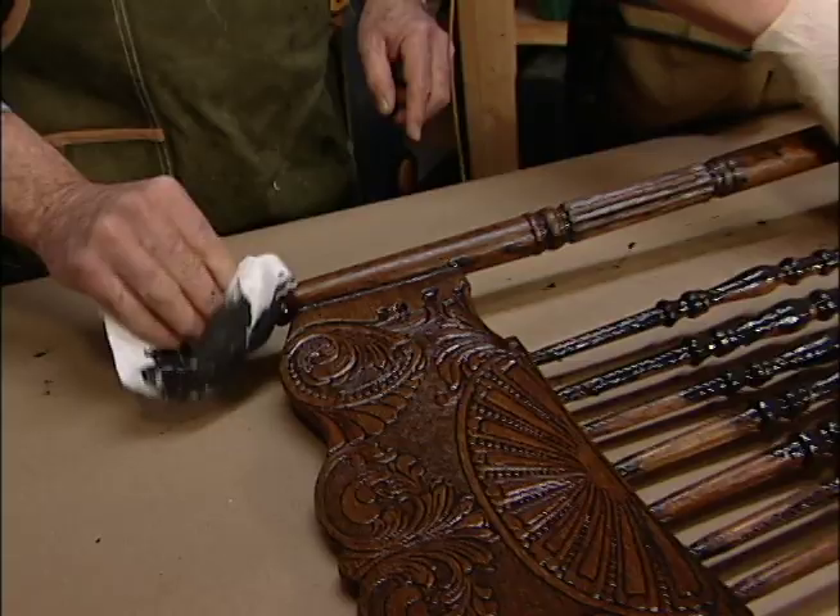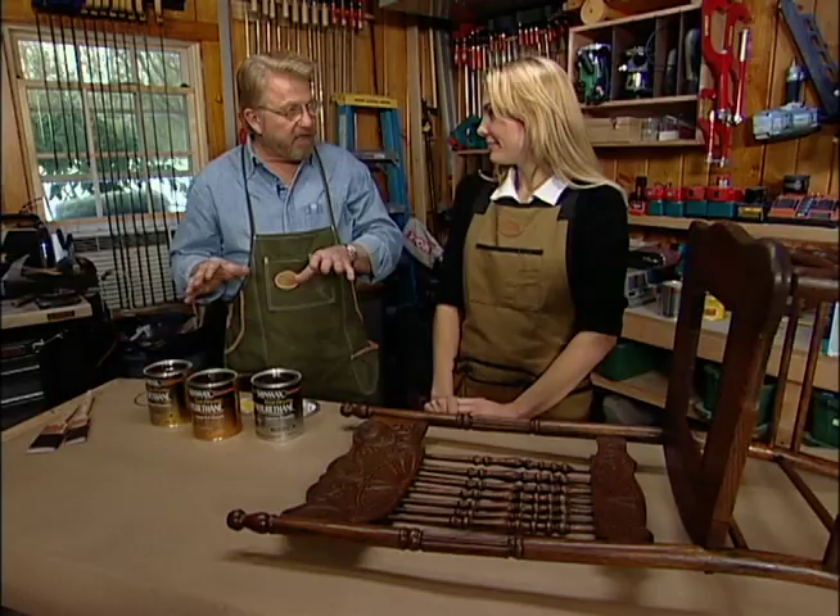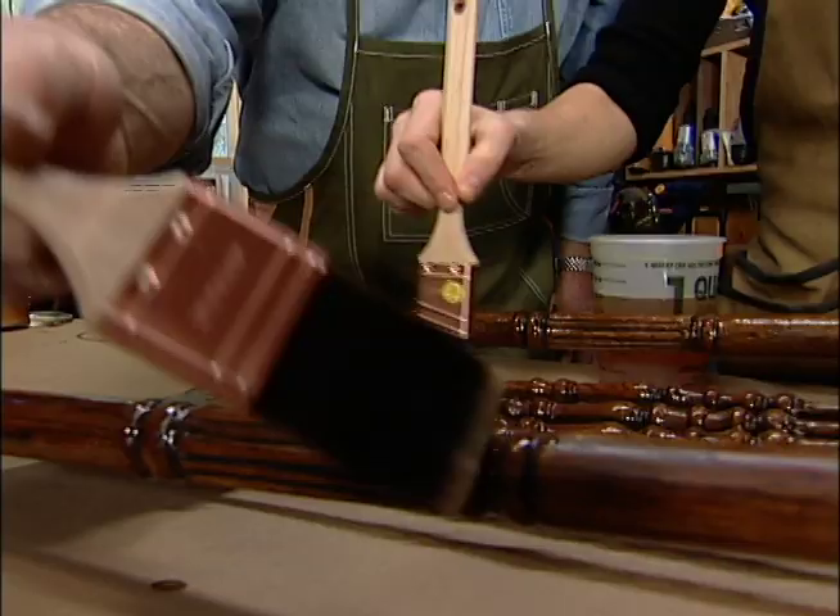We're coming down to the finish now. What we're doing now is putting on a clear top coat. The top coat — in our case polyurethane varnish — is what will protect the surface from wear, add a pleasing sheen, and give the wood a feeling of depth.